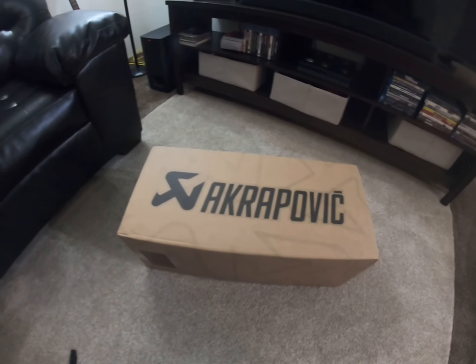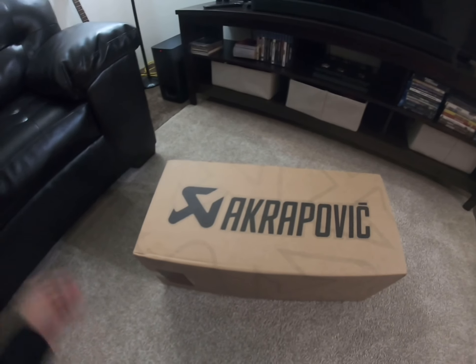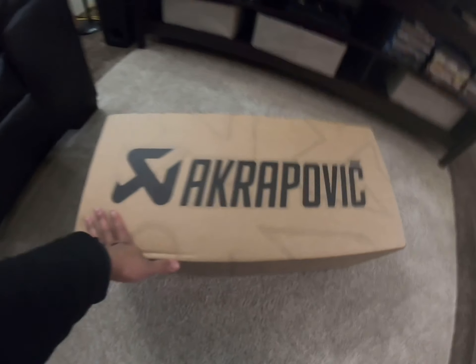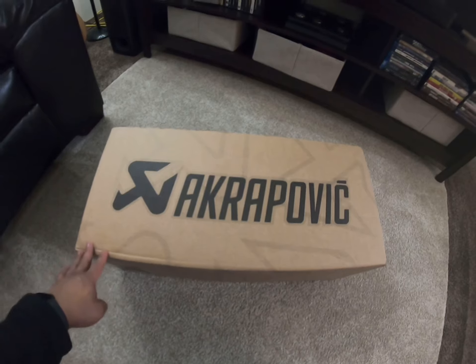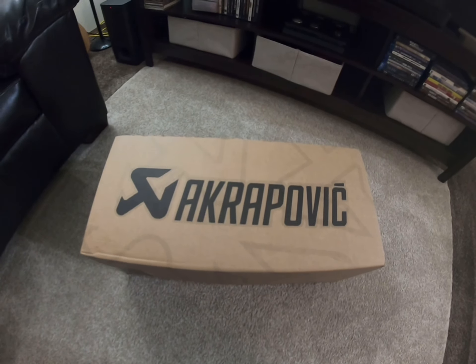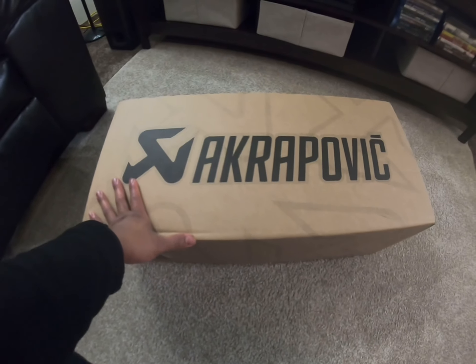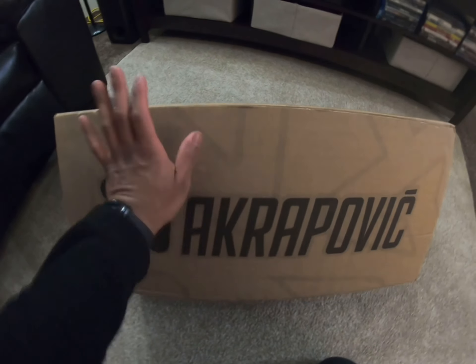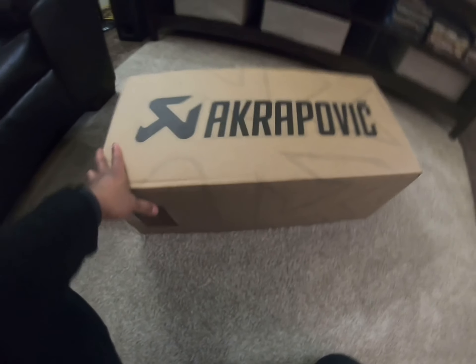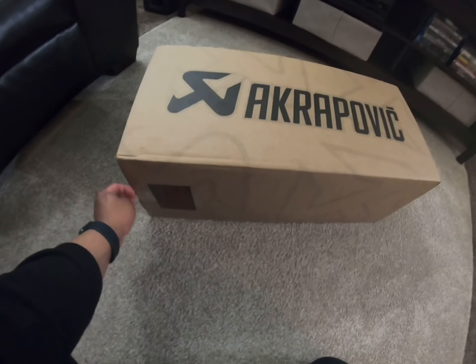What's up guys, something came in the mail today. This is going to be the best and most expensive modification I'm going to install on my MT-09. What we have here is the Akrapovič exhaust — the Racing Line Carbon. I ordered this a week ago and due to COVID there was a delay in shipping.